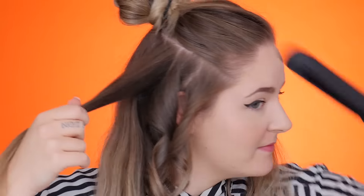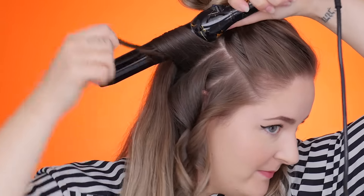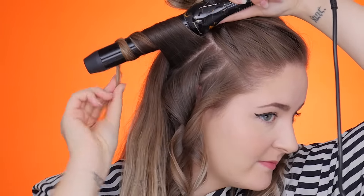Seriously, this wand is amazing. This might be my new best friend. It's so easy. Last section here — doesn't matter how you part it because you're gonna put it up.